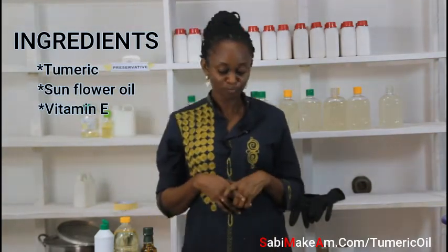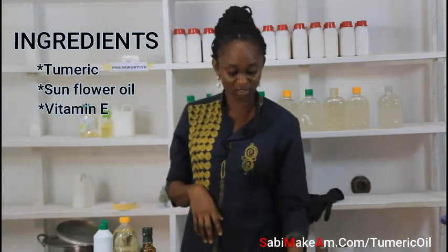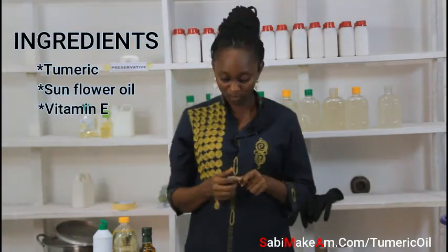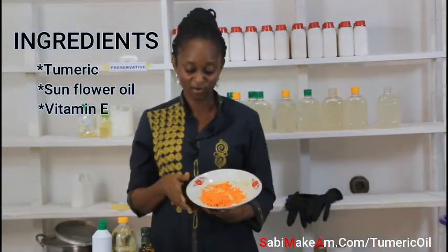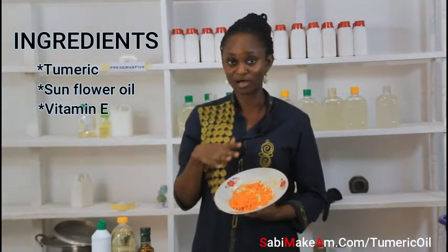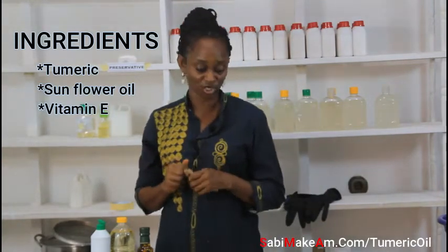The first thing to do when you have everything ready is to grate the turmeric. I scraped the back off and then grated it. See how it looks here — I'm making no stain on my hands. When you finish grating, this is how it looks. Watch the next section to see what to do next.